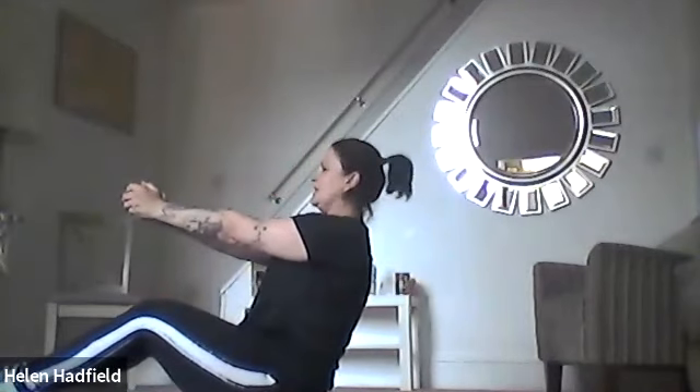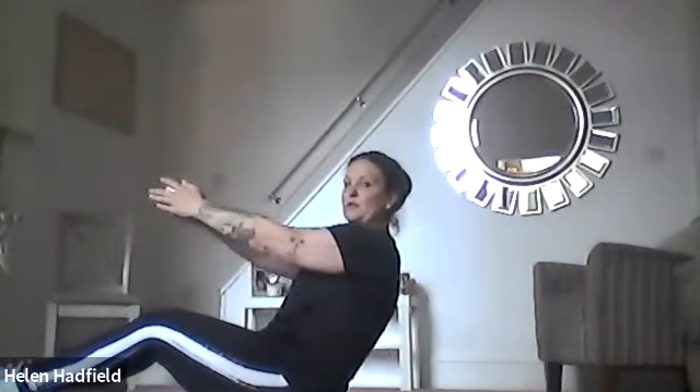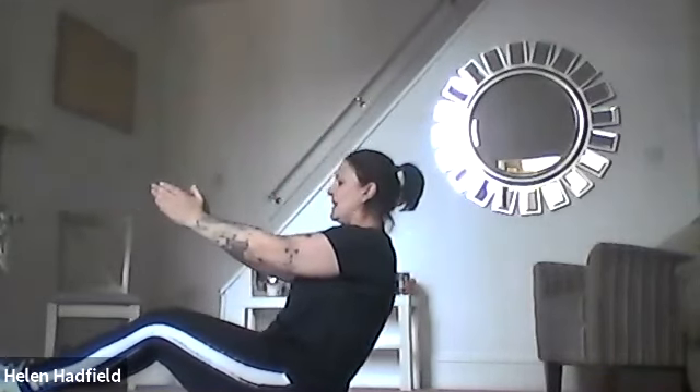Your next exercise — again with or without weights — arms out in front, lean back slightly, and then come up. It's like a little lean back and a come up. We'll do 30 seconds. Lean back and lift up. As you lean back and come up, feel the tension in your tummy. If you feel anything in your back, don't go as far back — just go back far enough to feel it in the tummy but your back feels okay. You're doing really well.